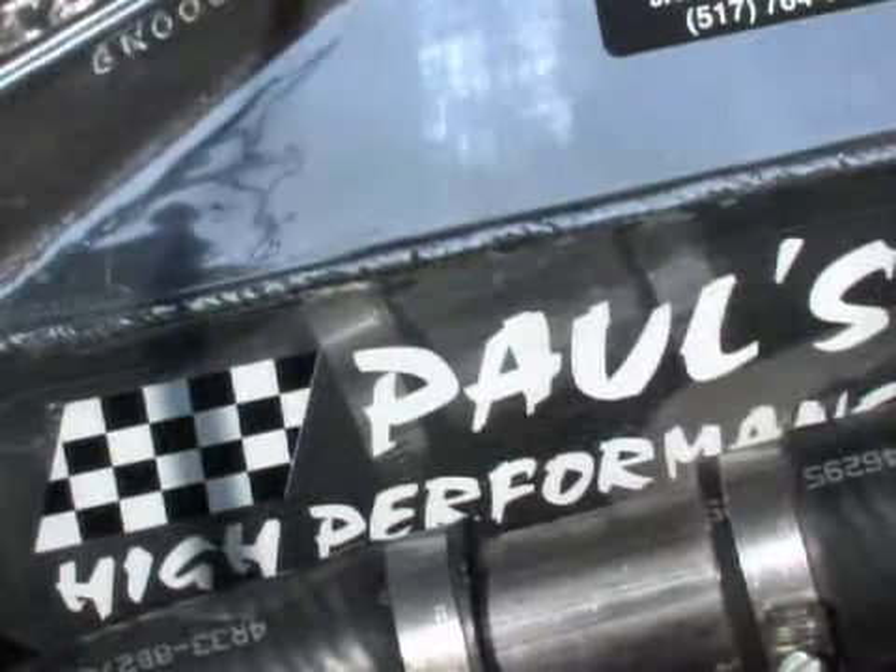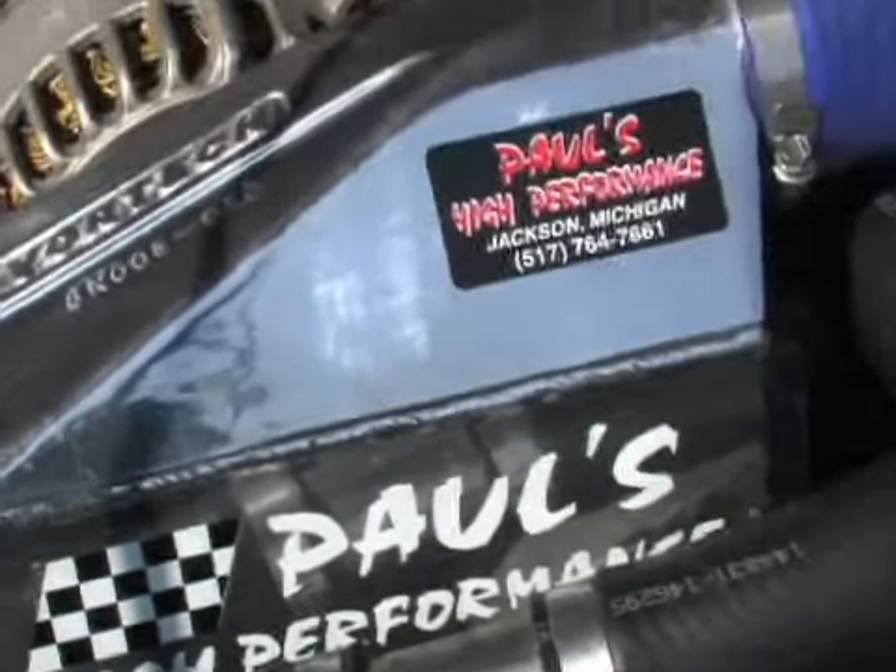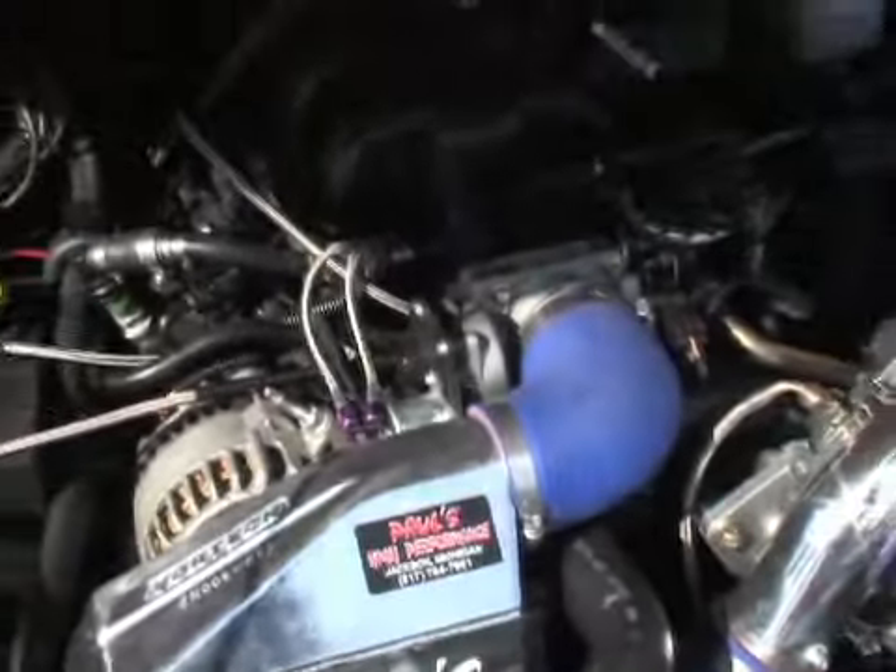You would obviously recommend this for your customers — basically saying you can run pump gas, you can be safe, and still make a lot of power. Yeah, absolutely. It's seamless in the car. If you drove the car, you wouldn't believe it — yes, it's a race car, but the street ability and driveability is seamless. If you want to learn more about Vortex's new V6 package, make sure you go to vortexsuperchargers.com.